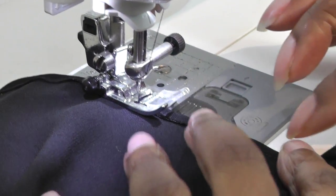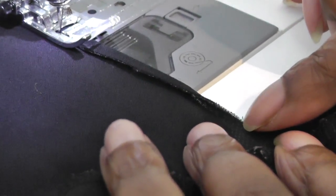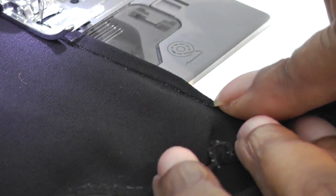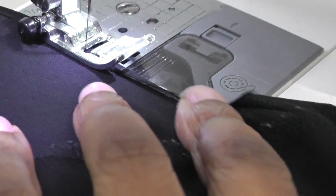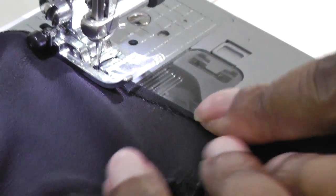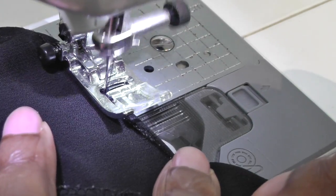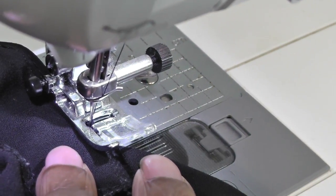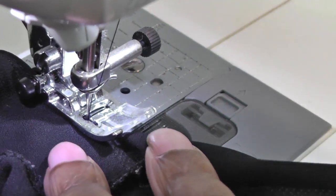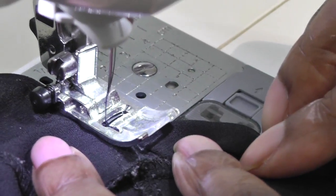I'm going to stop roughly about there. Now I'm coming to the shoulder point and the slit opening is starting to narrow at this point — this is the tricky part, because you still want it to be nice and neat on the right side. Slowly reduce the speed of your machine and make sure you can see where you're going to stitch. At this point I would also reduce the stitch length. Sew to that point and stop.